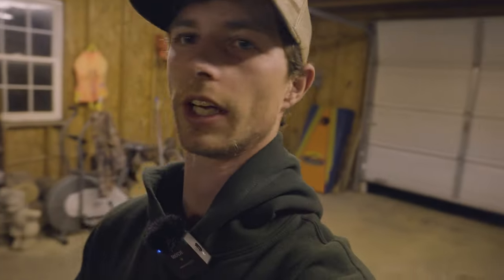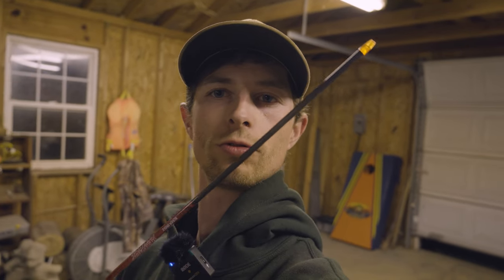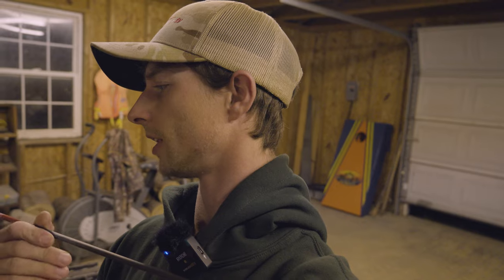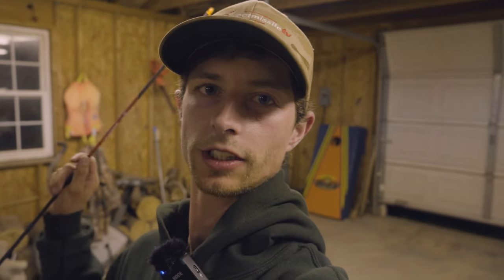What I'm running now is the Black Eagle Rampage 204 diameter shaft. These are probably my all-around shaft for deer and turkey - micro diameter, these are the 003s. I'm going to cut them down short enough, and I'll go through just how I build my arrows and tips, then some secret stuff that a lot of people don't even do.